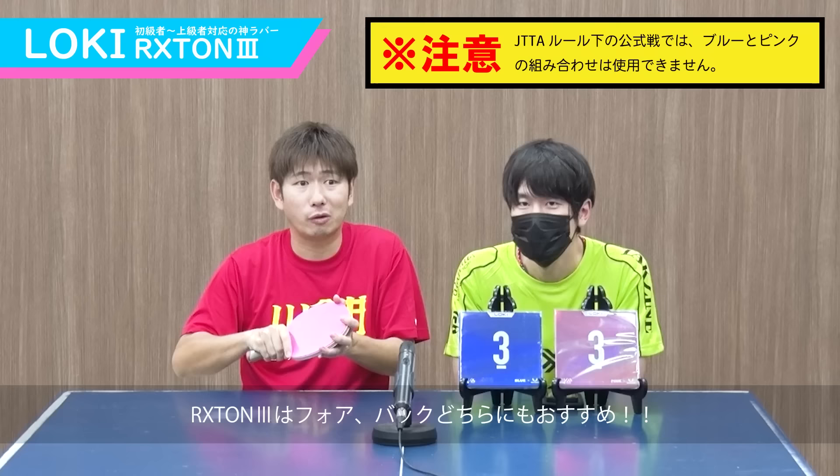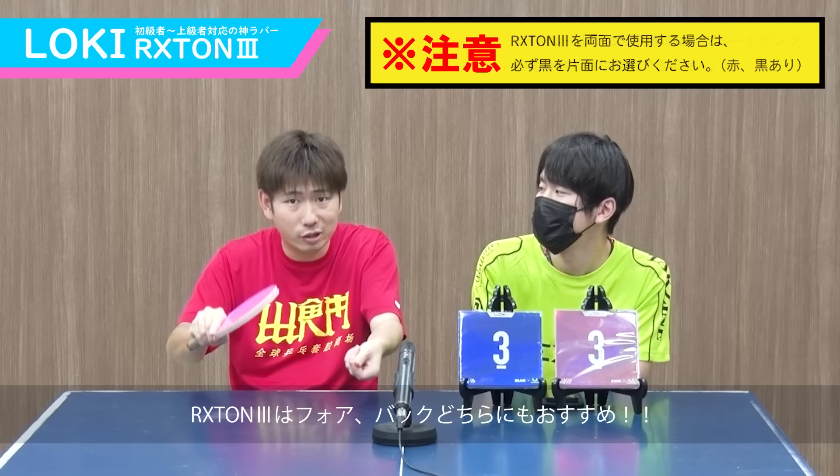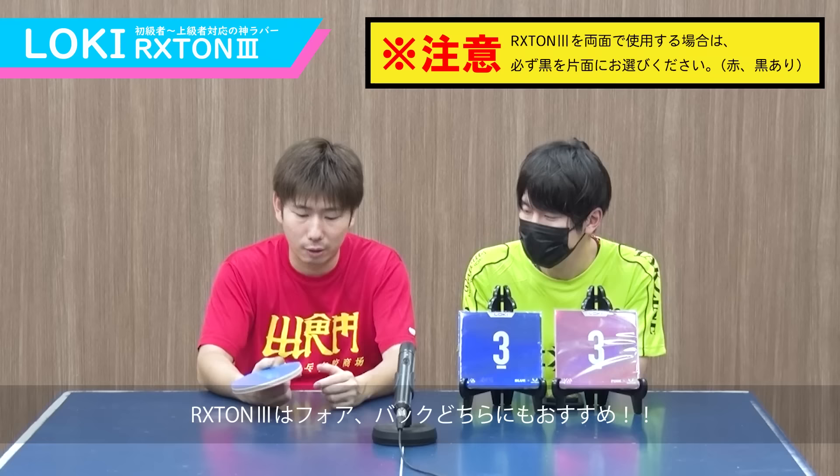ぐっちぃさんは両面に貼って使ってもらったわけなんですけど、どうですか？両面、フォアもバックもどちらも使ってほしいです。むしろ、試合でちゃんと勝つことを考えたら、両面がいいかもしれない。ちゃんとサーブ切って、低く安定させる。レシーブをちゃんと低く安定させる。ドライブをじっくり、しっかり時間かけて両ハンドで入れていく。前で戦いますし、後ろでも戦えるし。両ハンドの人はぜひ両面やってほしい。